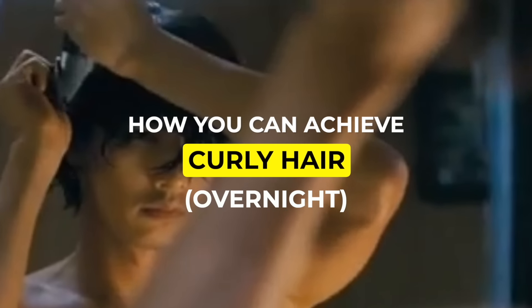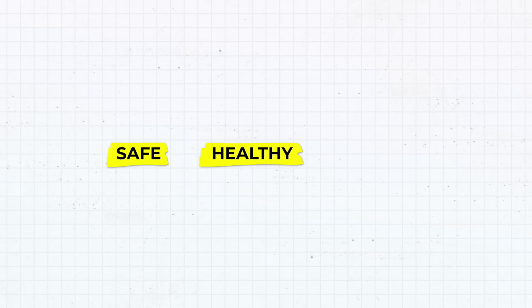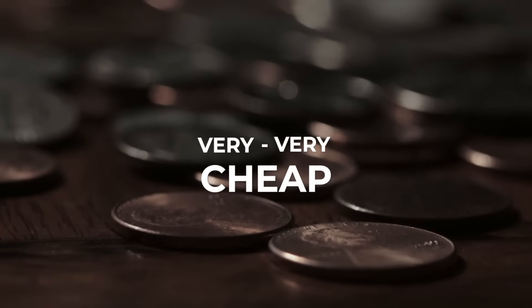So today I'm telling you exactly how you can achieve curly hair overnight with no harsh chemicals, no parabens, no phthalates that are going to do harmful damage to your hair. This is going to be totally safe, totally healthy, totally at home, and also very, very cheap in comparison to a perm. So let's get right into it.